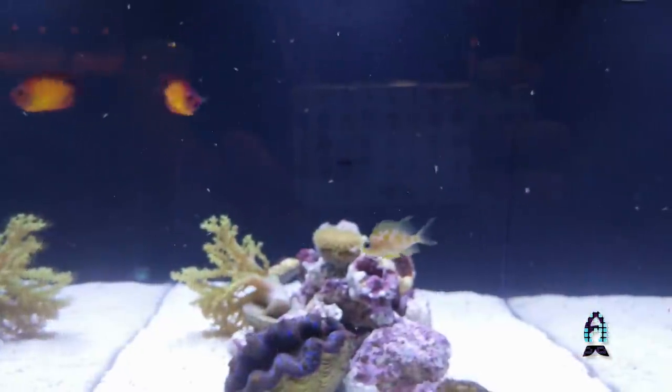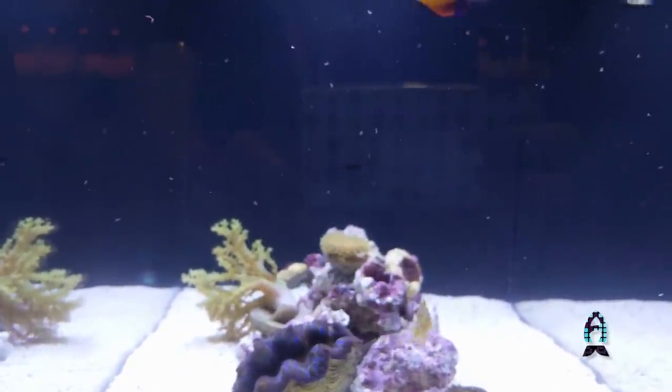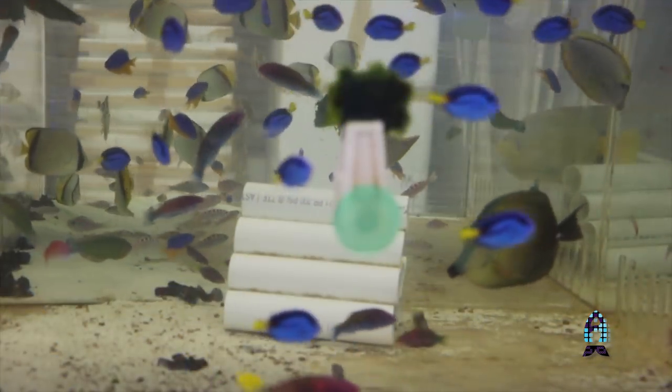A lot of dwarf angels, even our captive-bred coral beauties having never seen a clam before, can also pick at clams. Some rabbitfish sometimes do it, and you even get the occasional tang every once in a while that wants some of that zooxanthellae in the mantle.